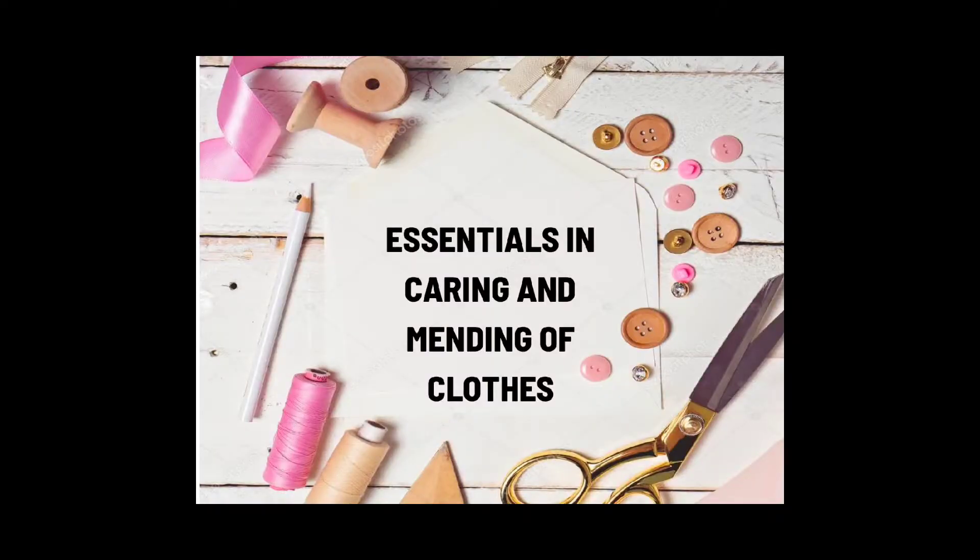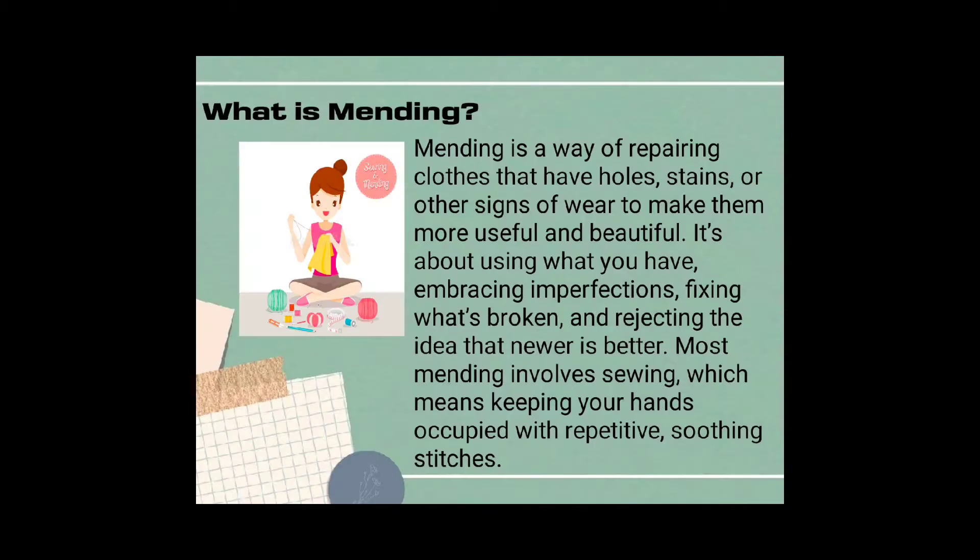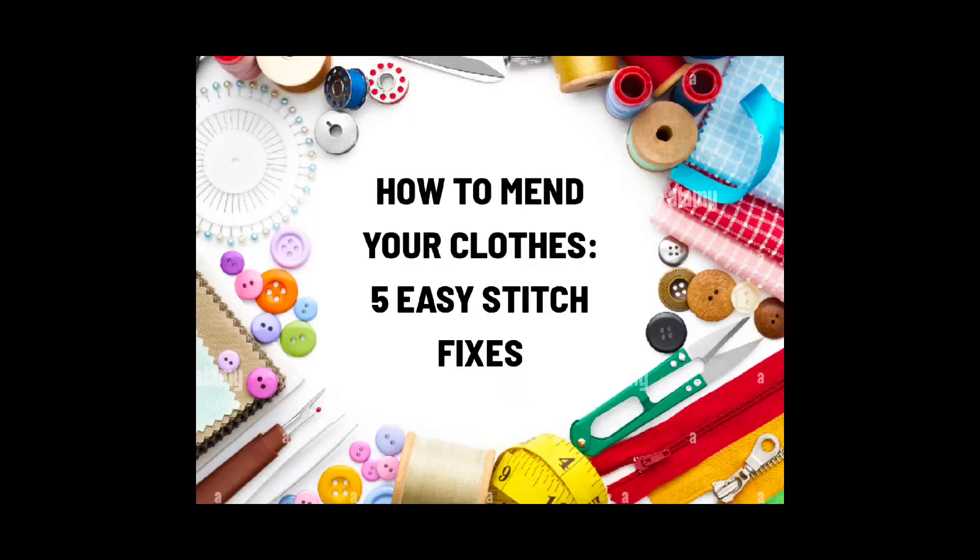Good day everyone. For today we'll be talking about essentials in carrying and mending flows, featuring five easy stitch fixes. Mending is a way of repairing clothes that have holes, seams, or other signs of wear to make them more useful and beautiful. It's about using what you have, embracing imperfections, fixing what's broken, and rejecting the idea that newer is better. Most mending involves sewing with repetitive, soothing stitches.